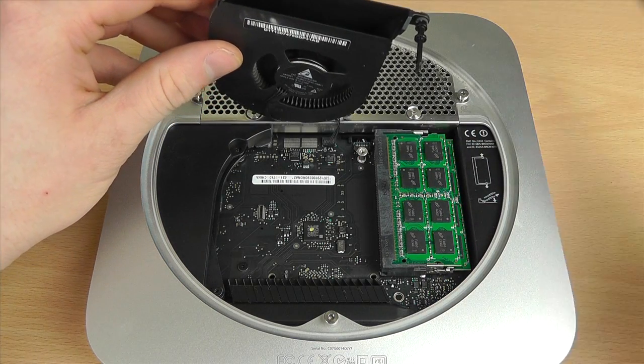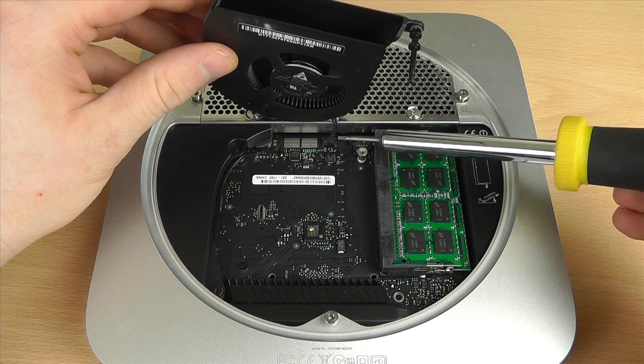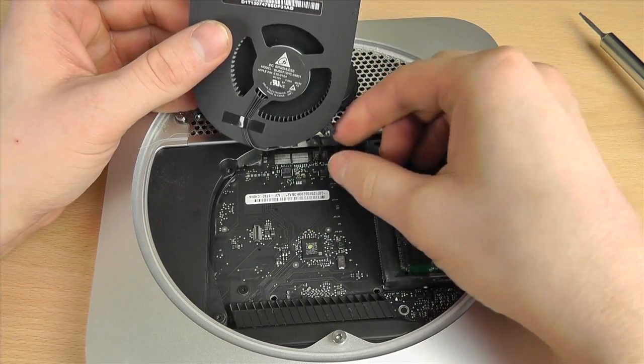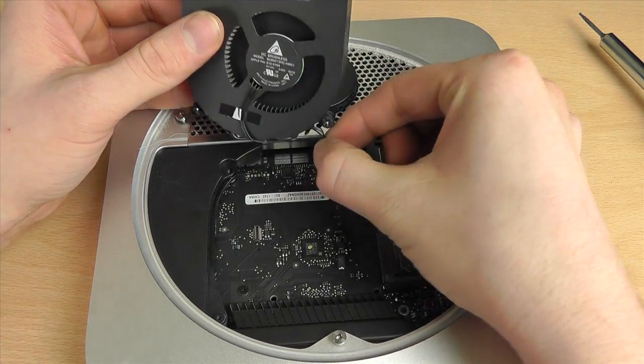The next stage is to lift the fan up gently. You'll see that it is attached via a cable, so you do have to detach it from the motherboard — or logic board, however Apple wants to call it. To do that, you just pull it towards you and it should come free.